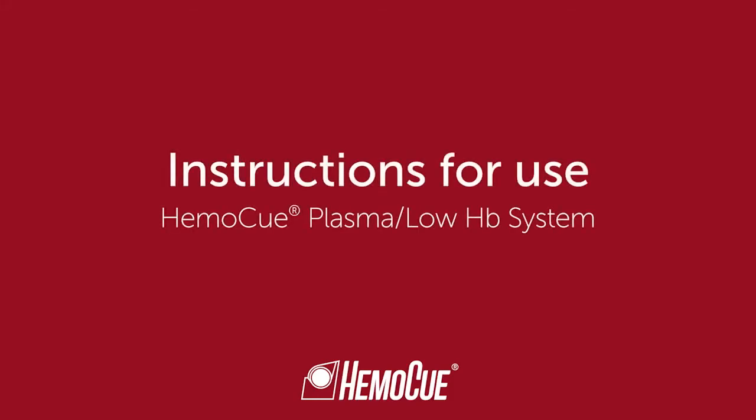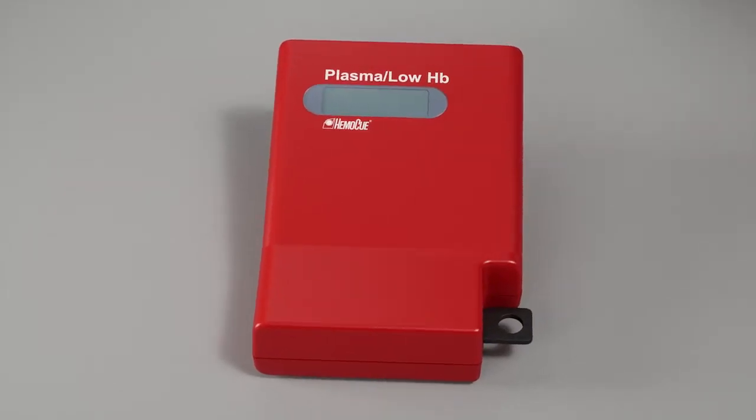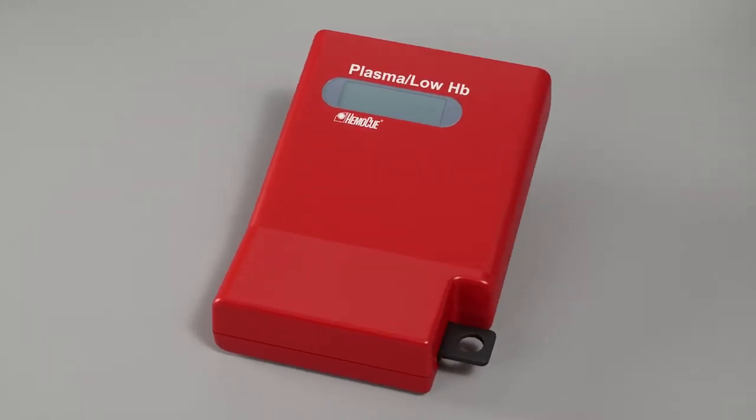Welcome to the HEMO-Q Plasma Low-HB System Instructions for Use on Startup, Measuring and Cleaning. Make sure the photometer is placed horizontally and on a stable surface.